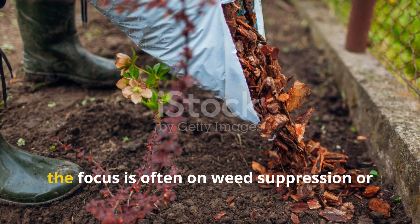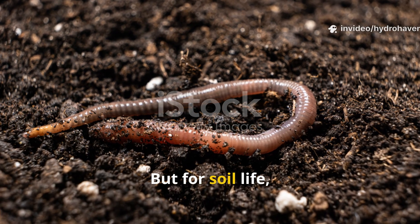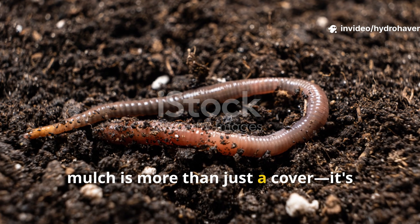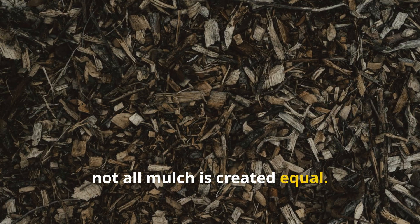When gardeners think about mulch, the focus is often on weed suppression or water retention. But for soil life, mulch is more than just a cover — it's actually a source of food and shelter. Not all mulch is created equal.